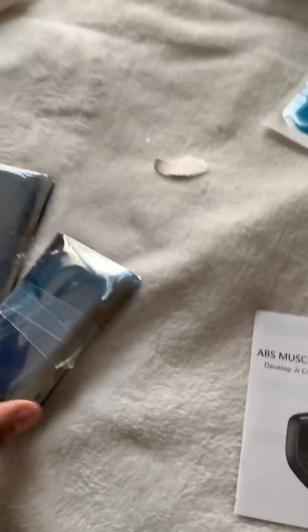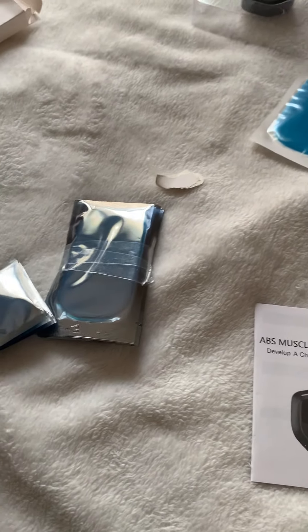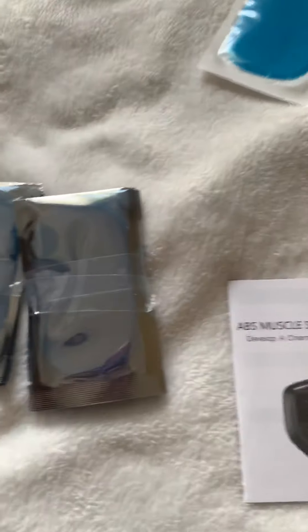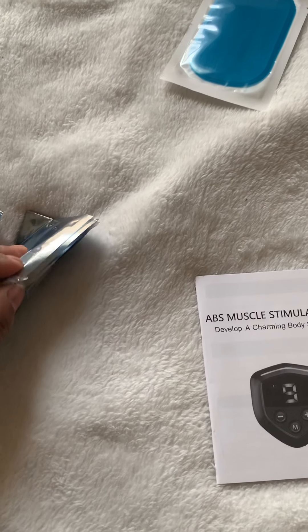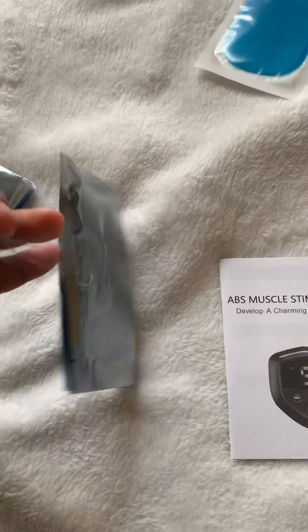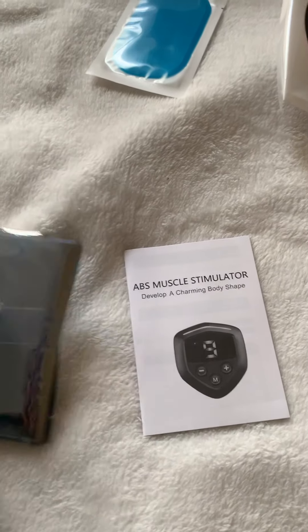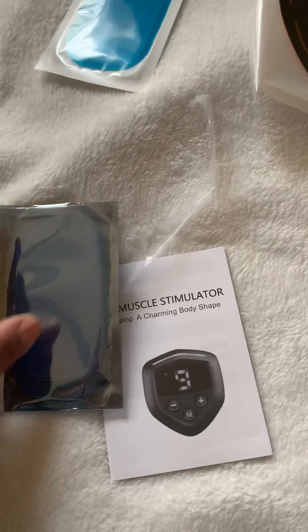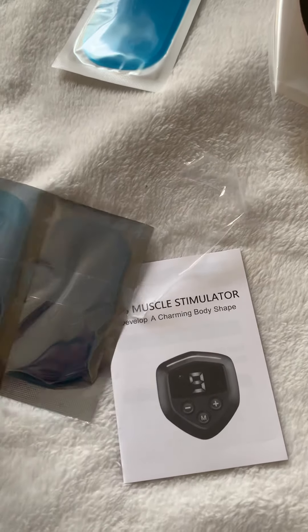These replacement gel pads were about ten dollars — I didn't want to spend a lot of money because I didn't know what was in the box. They do have more of these gel pads you can replace. I wanted to see if they were the same, and they look almost the same, though it looks a little darker if you can see.